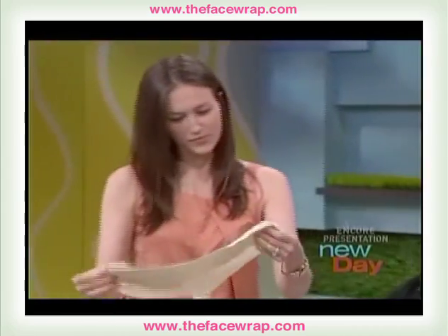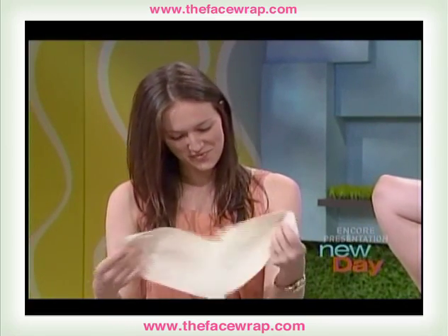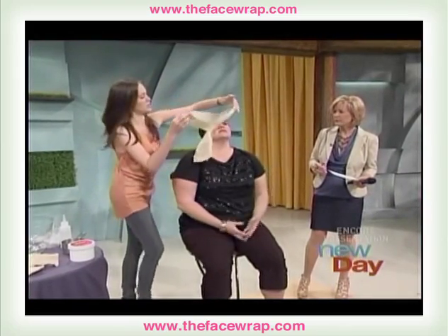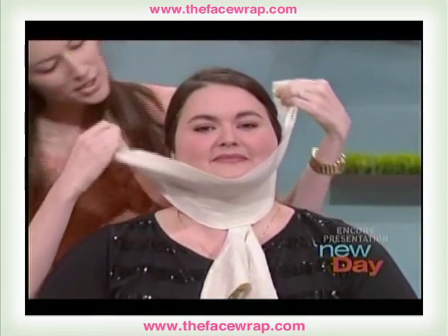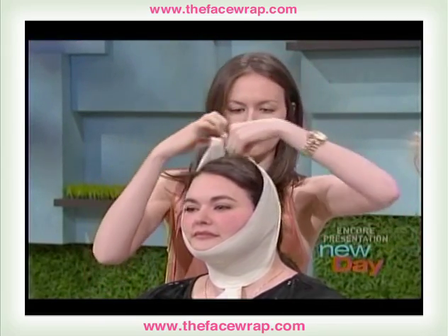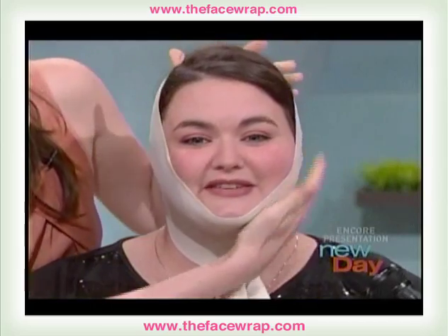There are good instructions, and there's a video on our website. So this goes on this way, and basically you just put it under the chin. And you pull up — you'll see everything kind of goes up. You pull up and back, and just tuck the cheeks in there. Is that reasonably comfortable? It is, because it feels nice and snug.